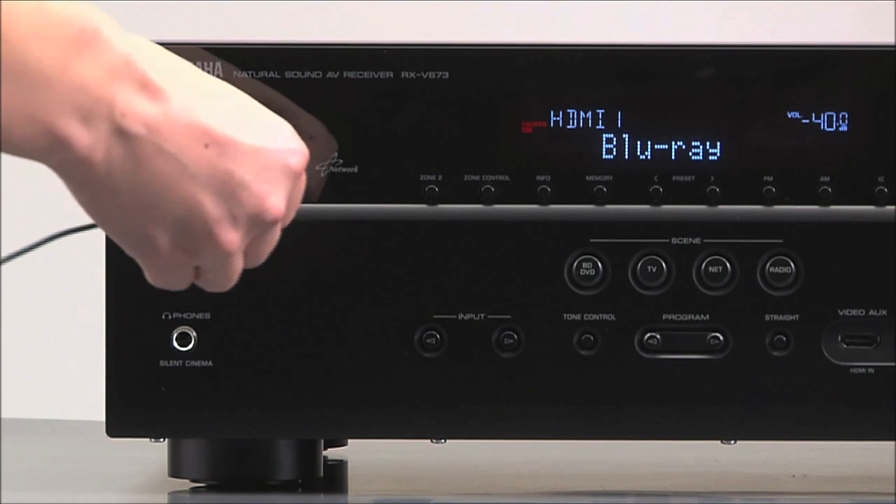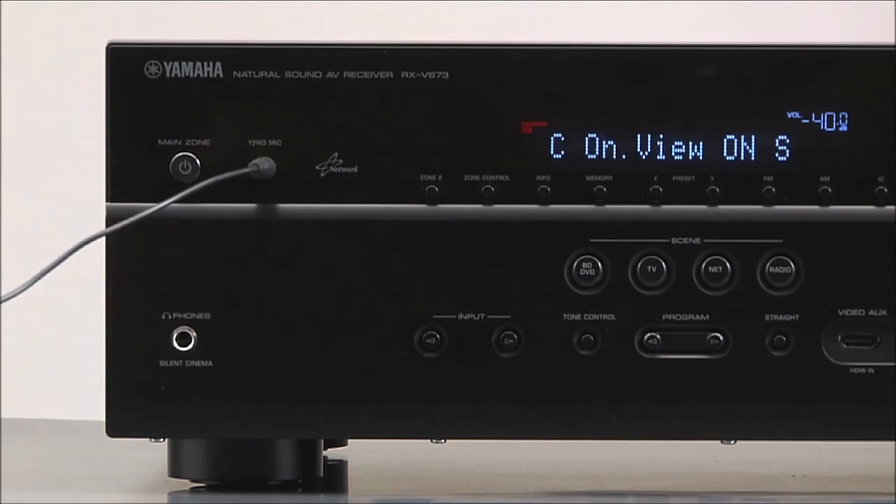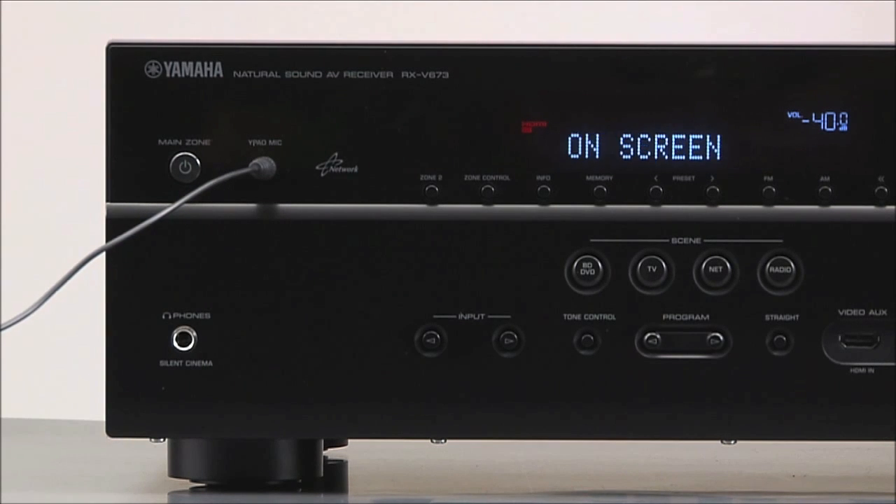Connect the microphone to the YPAO jack on the front panel of your receiver and press enter to start.